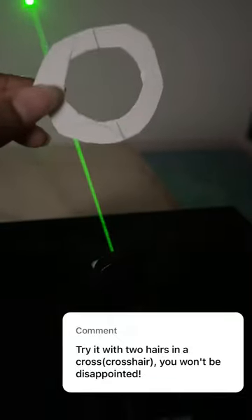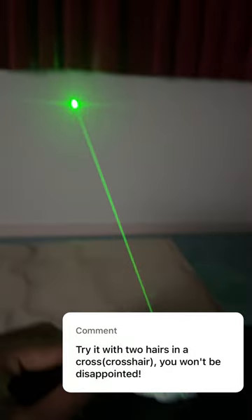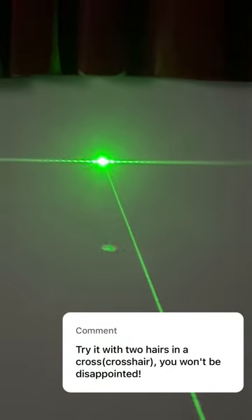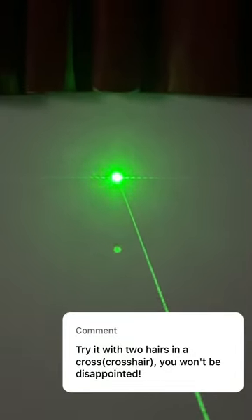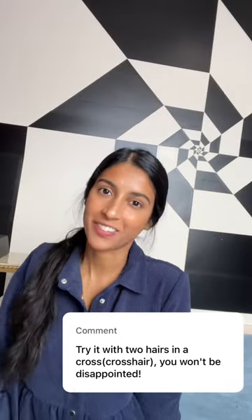In my last video I did an experiment where I put a hair in the beam of a laser and you end up getting this really crazy pattern. Someone asked what would happen if I put two hairs across. I don't know, let's find out.